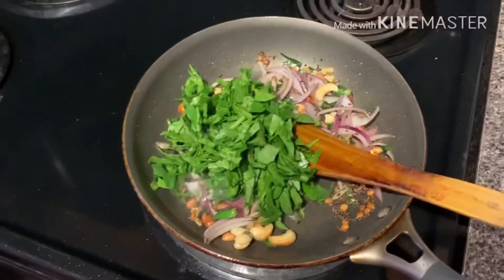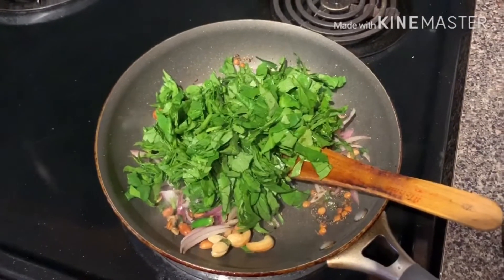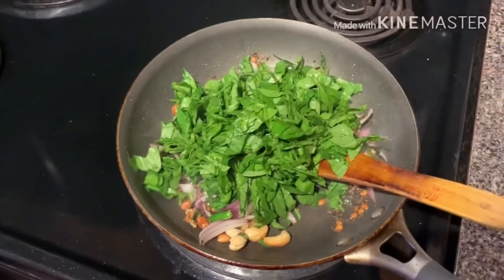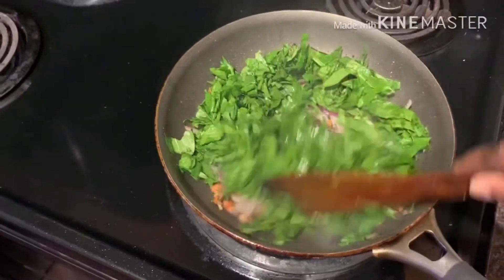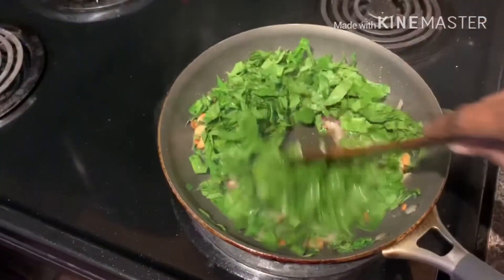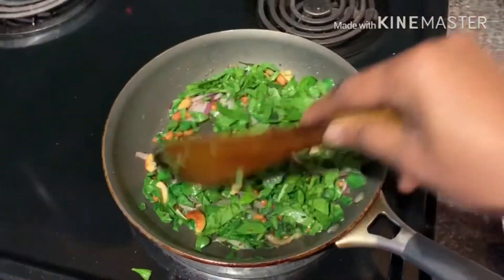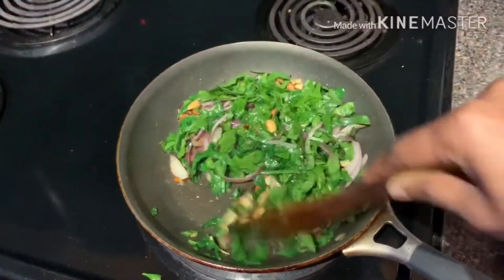Now add spinach. I don't use much salt in this — I use only very little salt.